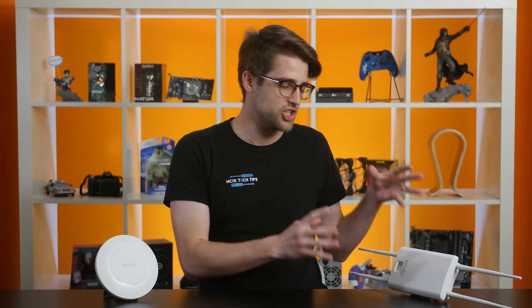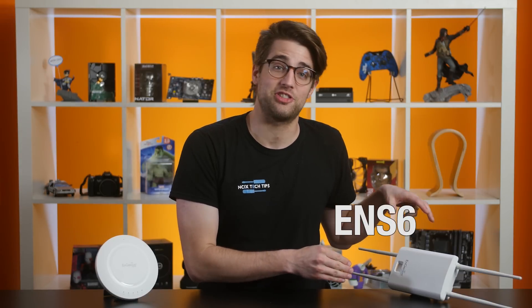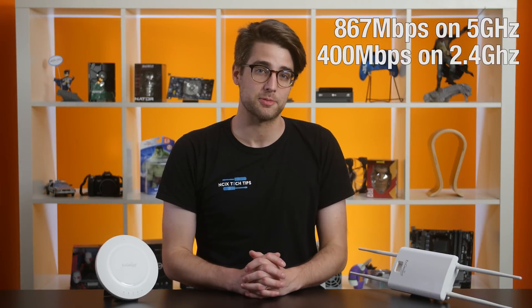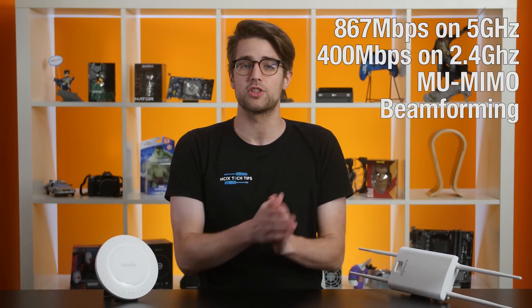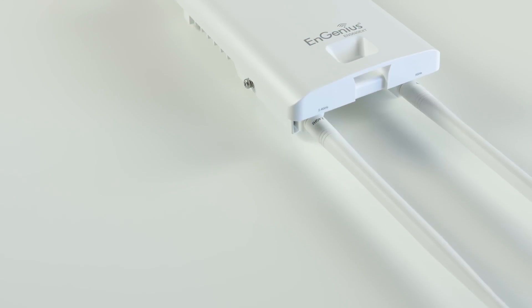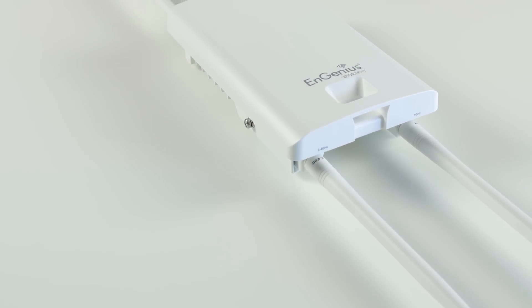The router we found was an Engenius ENS620 EXT outdoor wireless access point. It offers speeds of up to 867 megabits per second on the 5 GHz channel and 400 megabits per second on the 2.4 GHz channel. It has full support for MU-MIMO and beamforming using 2x2 spatial streams — a pretty well-rounded feature set, but nothing you couldn't find in a regular indoor router.